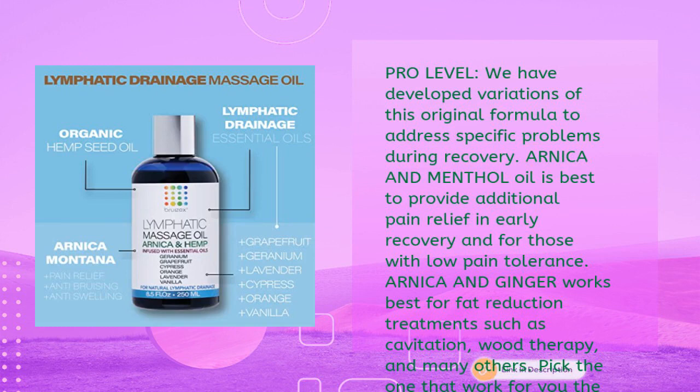Pro-level variations have been developed to address specific recovery needs: Arnica and Menthol Oil provides additional pain relief in early recovery and for those with low pain tolerance; Arnica and Ginger works best for fat reduction treatments such as cavitation, wood therapy, and others. Pick the one that works best for you.